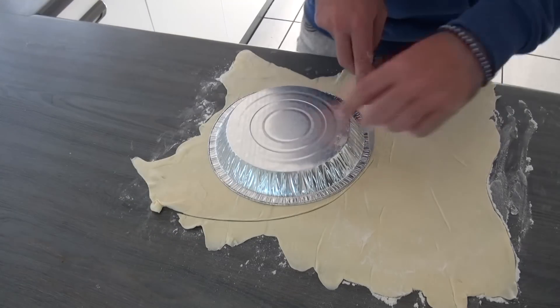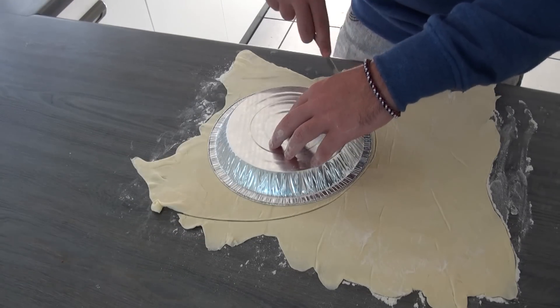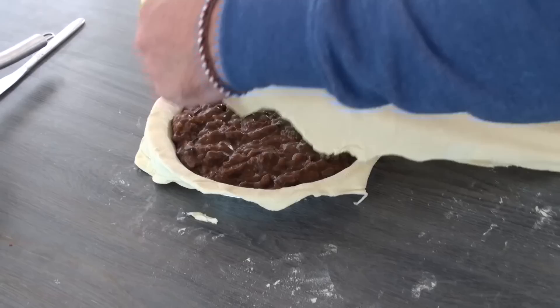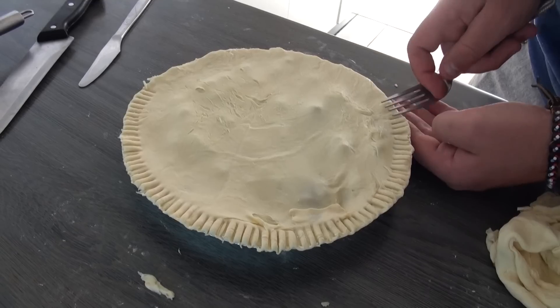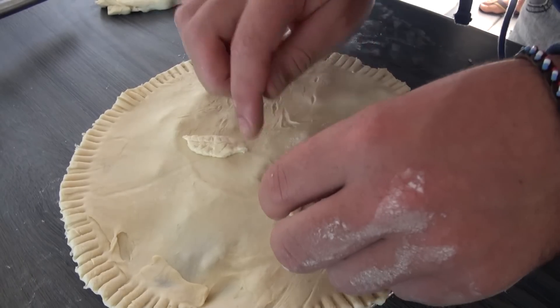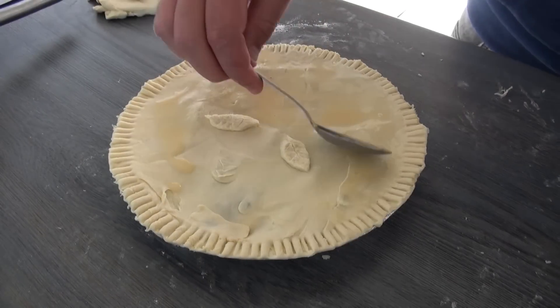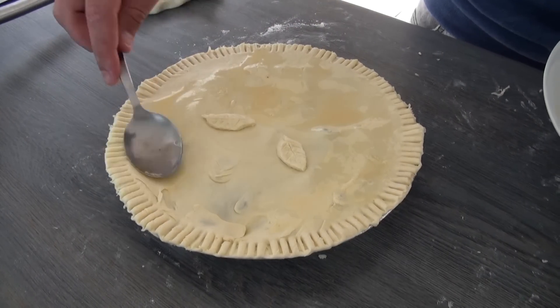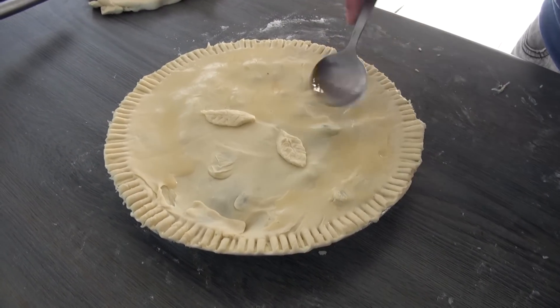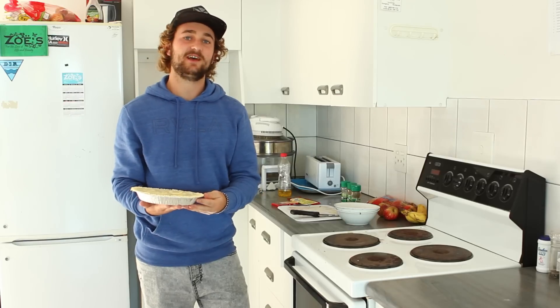This part probably doesn't need much explaining so I'll skim through it as quickly as possible. You line the bottom of your dish with pastry, add the filling, add your top crust and if you're really into it you can do a bit of pastry art. A handy little trick I learnt is to beat an egg, add a little water and just lightly brush the crust with the mixture. This will give your pastry that shiny, glazed look.